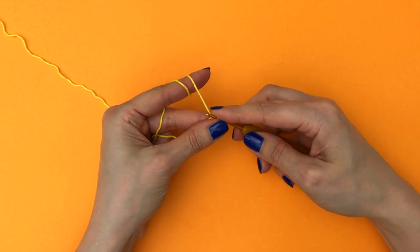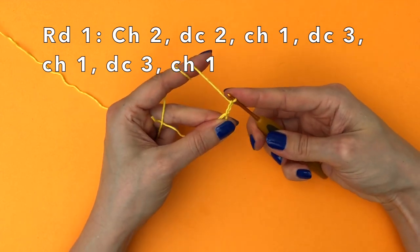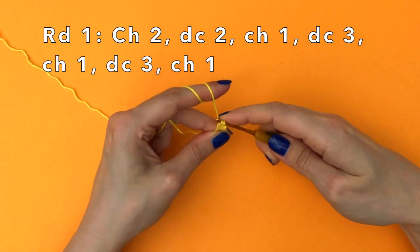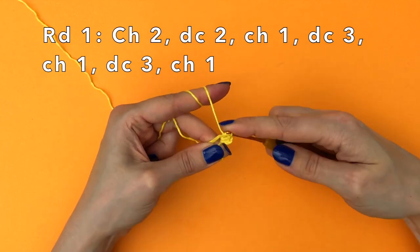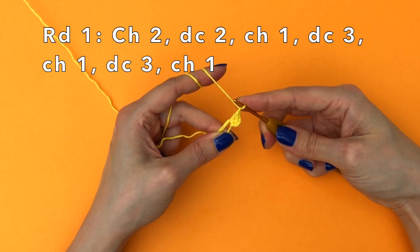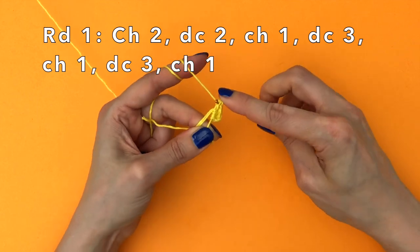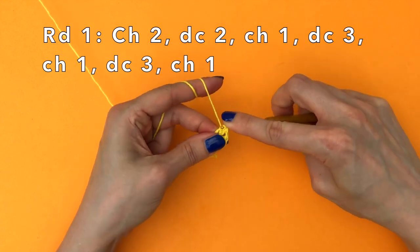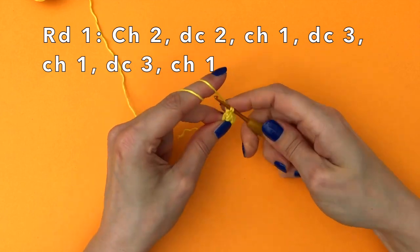Once you've got your magic ring, we're going to chain two — one, two — and then we'll double crochet two into the magic ring. Then we make a chain and now we double crochet three. I'm using American terminology here, so that would be a treble crochet in British terminology.